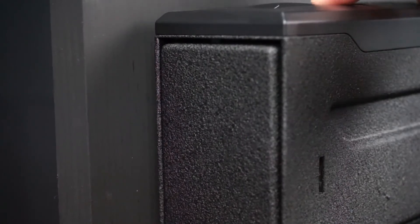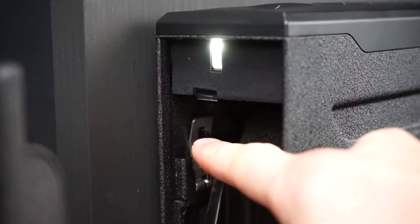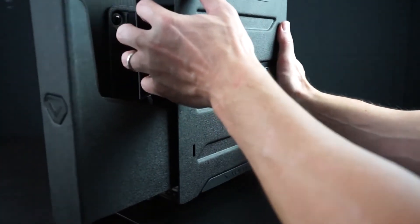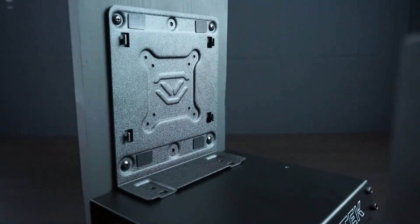To remove, open the safe and locate the release clips inside. Using your thumb or finger, pull the release clip back and lift the safe off the mount at the same time. The safe will not remove without pulling the release clip back.